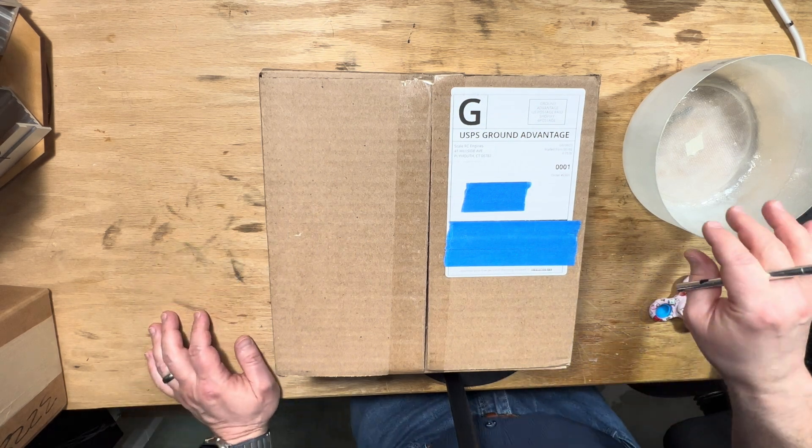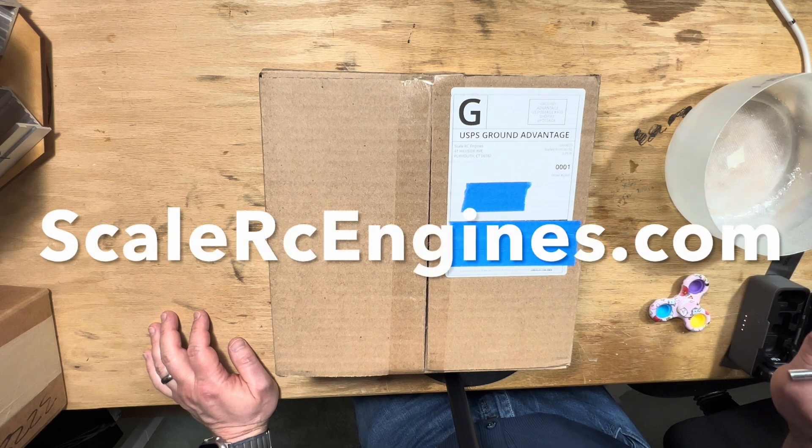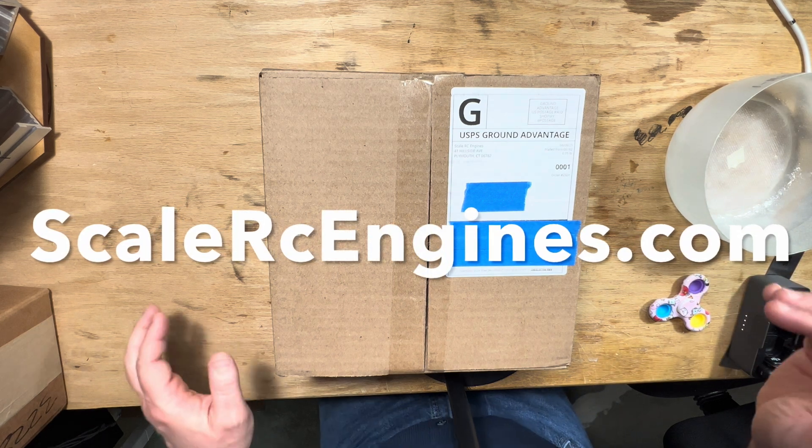Hi friends, welcome to the PlainFunRC channel. I'm your host Saul. We just received a package from ScalerCEngines.com. Let's open it up and see what's inside.